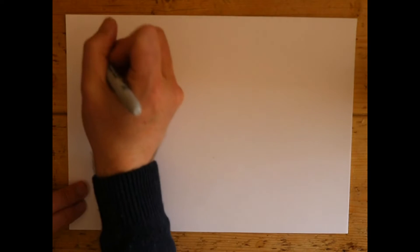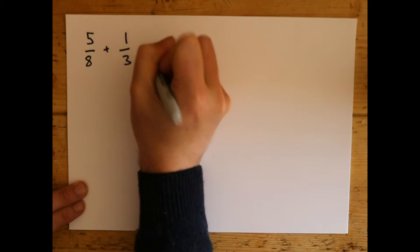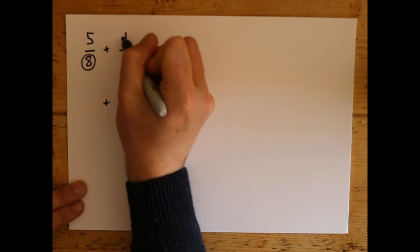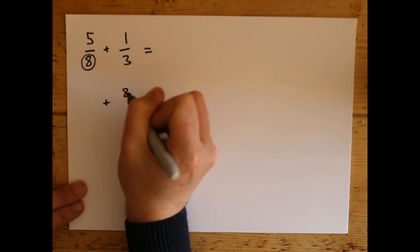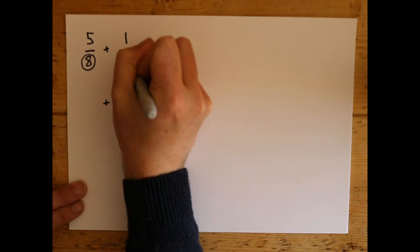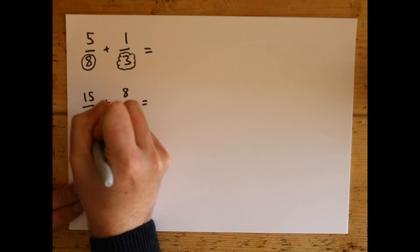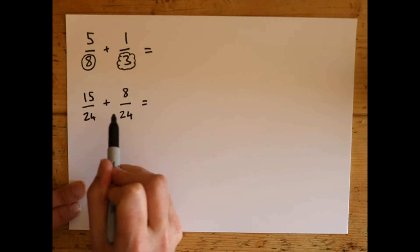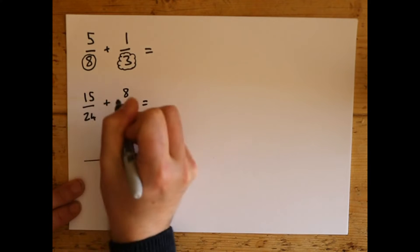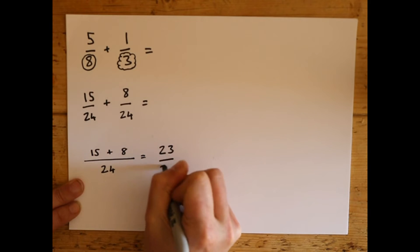We'll do a second one. Let's do 5/8 plus 1/3. Again, we're going to put the plus and the equals, copy them down exactly the same. We're going to take this number here — the 8 — and multiply it at the top over here. So 8 times 1 is 8, and at the bottom 8 times 3 is 24. Now we're going to take the 3 and multiply it at the top here: 3 times 5 is 15, and 3 times 8 is 24. You should always have the bottom numbers the same at this step — if you haven't, you need to start again. We've got the same at the bottom, so a big line: 24 at the bottom, and at the top 15 plus 8. 8 add 15 equals 23, and we leave the bottom as 24. So there's your answer.